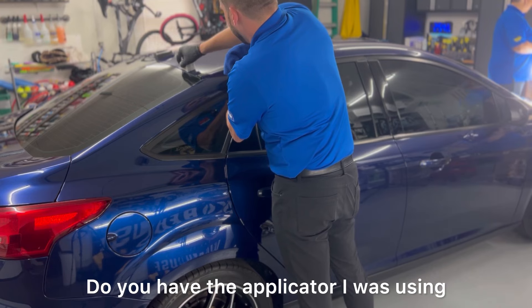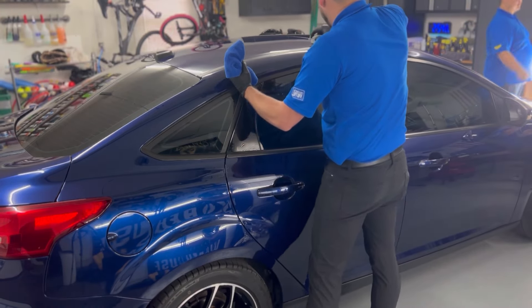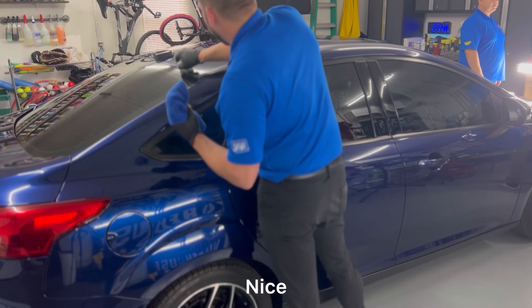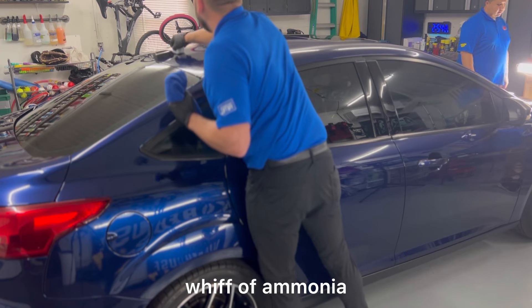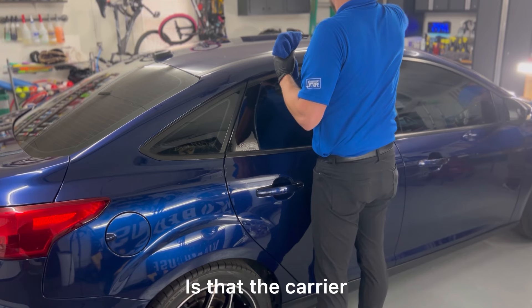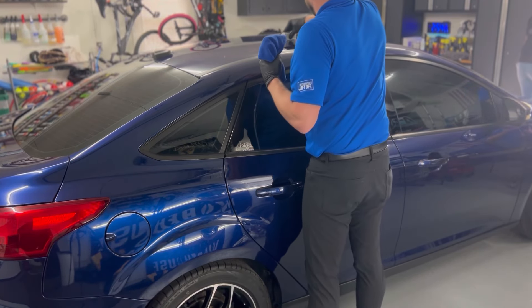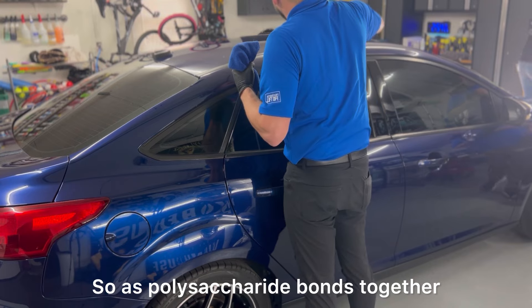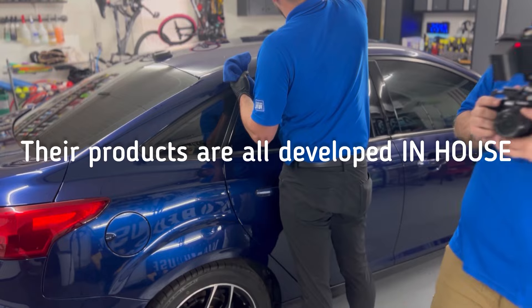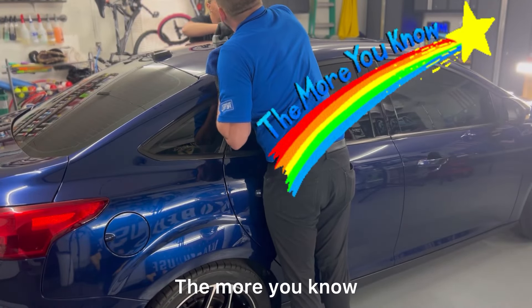There's a nice whiff of ammonia from the coating. That's the primer — as polysiloxane bonds together it releases ammonia. So as it's bonding with oxygen atoms it off-gasses ammonia. Interesting chemistry.